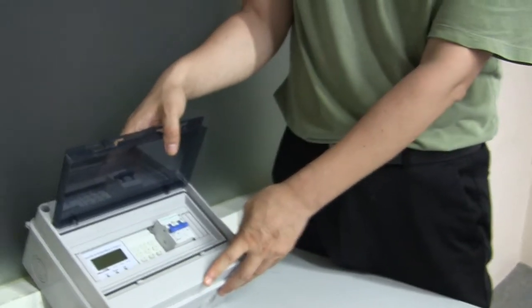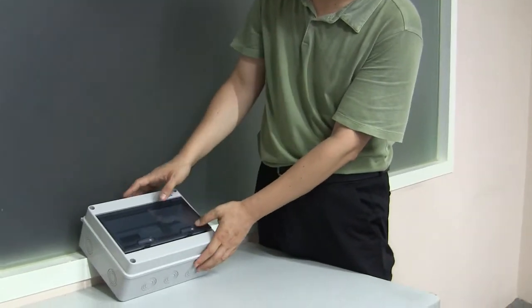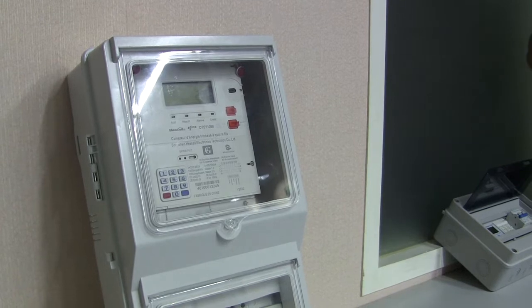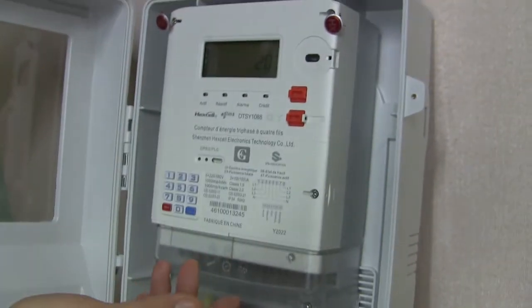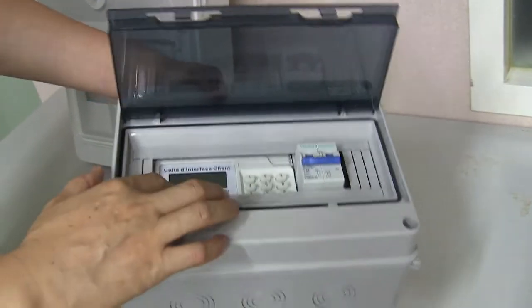Why do you have two parts? Why not just one meter? Because this meter will be mounted overhead — maybe on a post — for anti-tamper purposes. So the CIU can be put inside the house and the customer can enter the token from anywhere inside the house. The keyboard on the meter itself is just for emergency use. Normally, we use the CIU to carry out the recharging process.